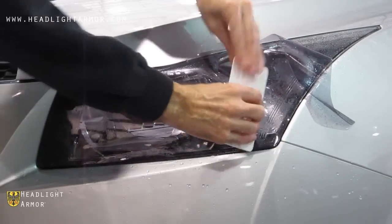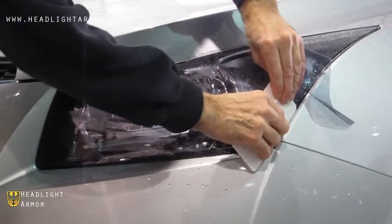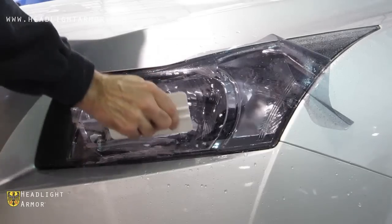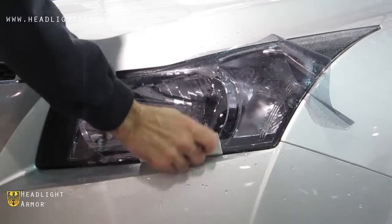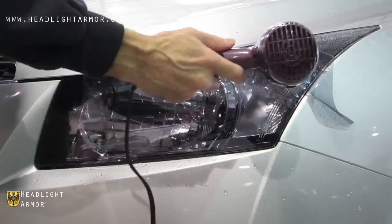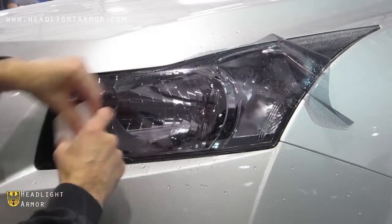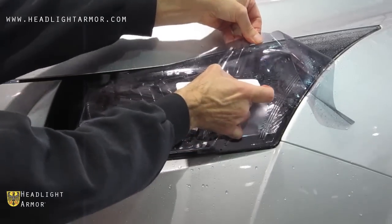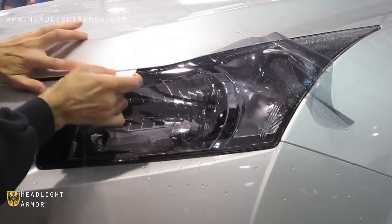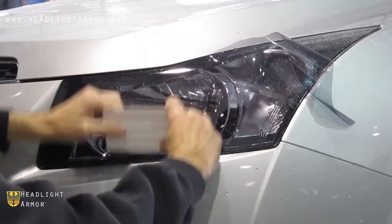Continue with short, firm strokes around the ramped-out area, both from the bottom to the bottom corner of the kit and from the top. You can hold the material off the lens a little bit if necessary, and continue to secure the first half of the kit both from the top and the bottom.